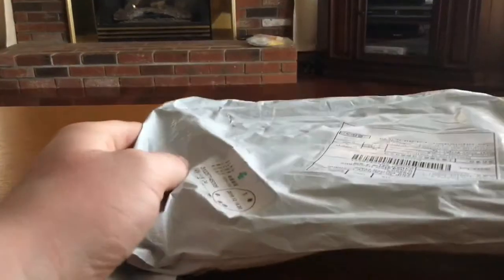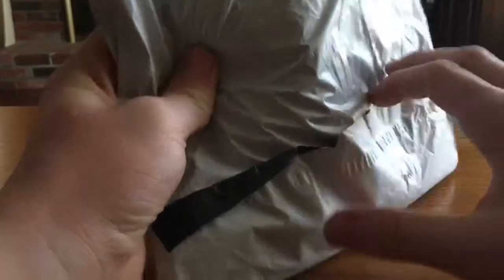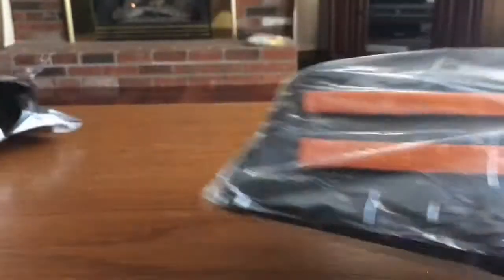One of them came in the mail and I have no idea which one it is. I believe it's the Nerf brand one, so I'm just going to open it. Both of them came from China, so that's why it took so long. Oh, it is the Nerf brand one — okay, let's see.